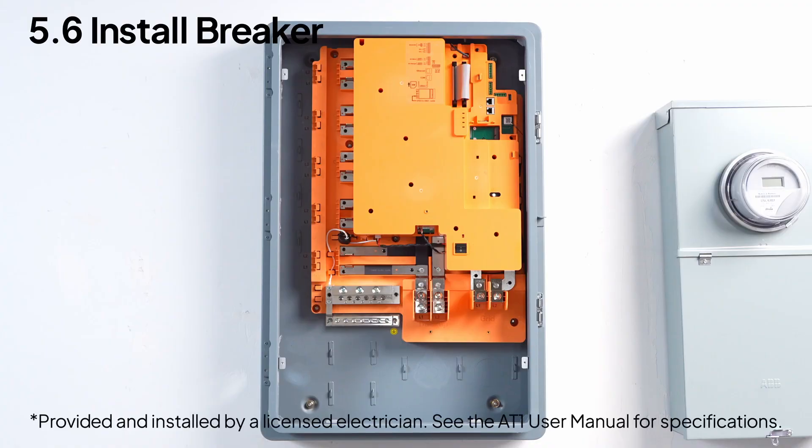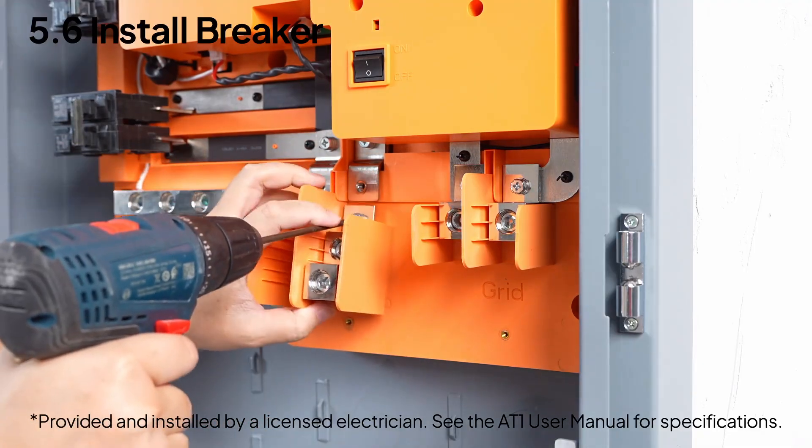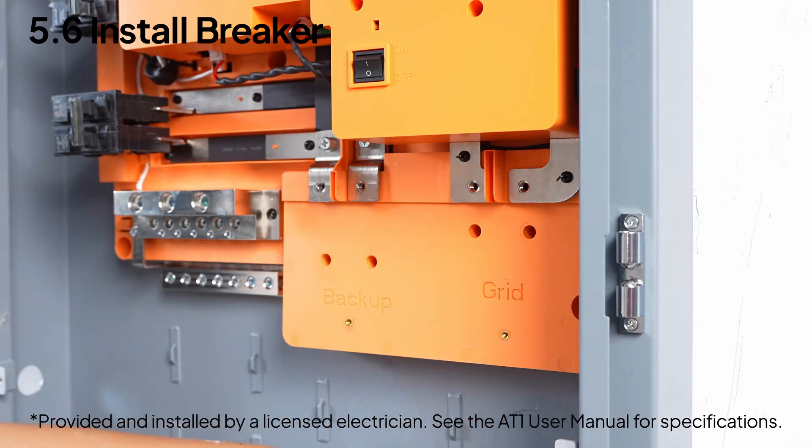Then add breakers for your AC coupled solar system, generator, smart loads, and energy storage system, depending on your setup. Heads up — never connect cables directly to the bus bars. Install the grid and backup load breakers according to your needs. If not in use, you can directly connect the power cable to the terminal.